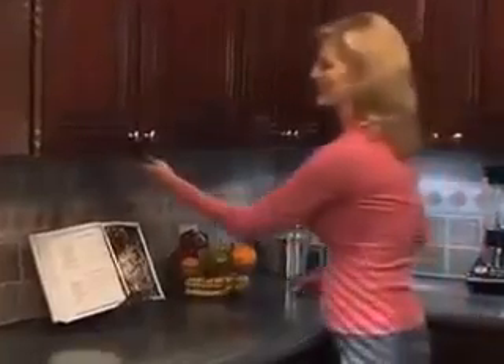What if you could add extra light to your kitchen counter so you could see better, without the hassles of wiring and tricky installations, or the shocking expense of hiring an electrician? Well, now you can add all the light you need, and it's as easy as peel, stick, and click.